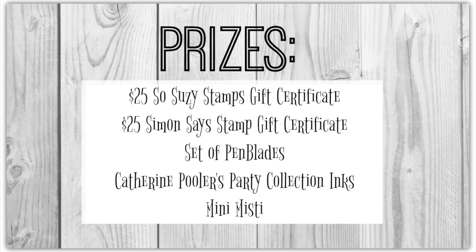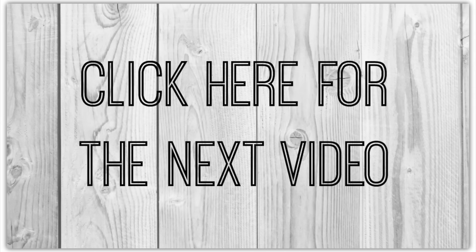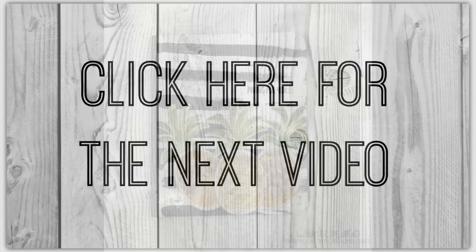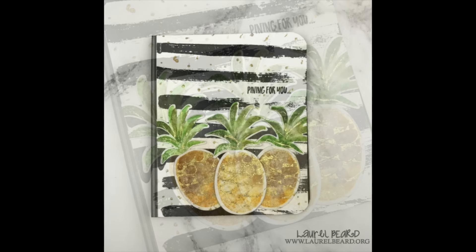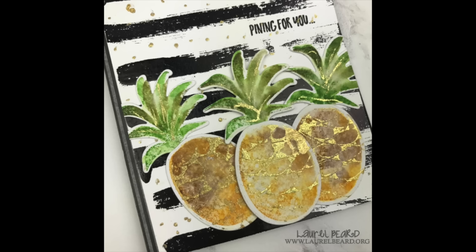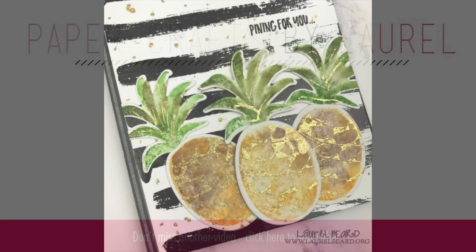All right, so here are the prizes — check them out. You've got Sew Susie Stamps, Simon Says Stamp, a set of pin blades, Catherine Pooler Party Collection inks which are amazing, and the Mini Misty. Apparently I'm in love with it — I kept calling the Mini Mink Machine the Mini Misty! So look at all these great prizes. You want to click for the next video, but if for some reason it doesn't work, I do have the link in the YouTube description below. Justine, congratulations on a million views — that is an amazing achievement. Thank you so much for having me as part of your special celebration, and all of you thank you guys for joining me today. I'll catch you next time.